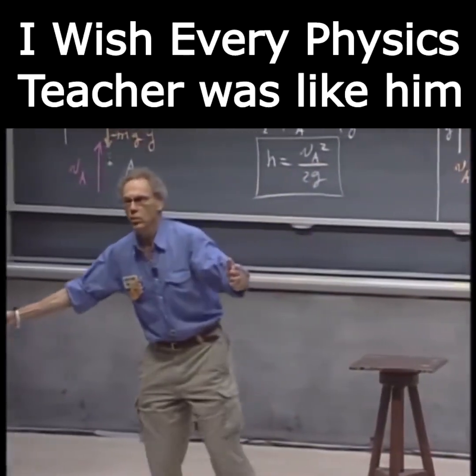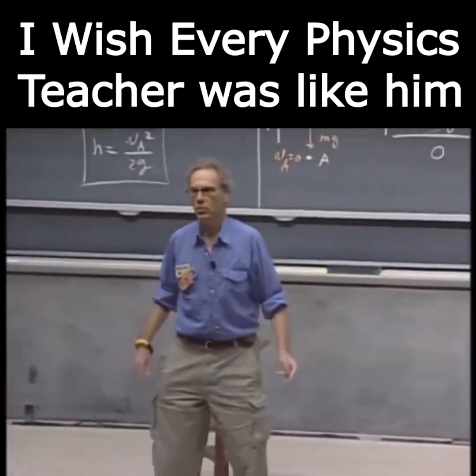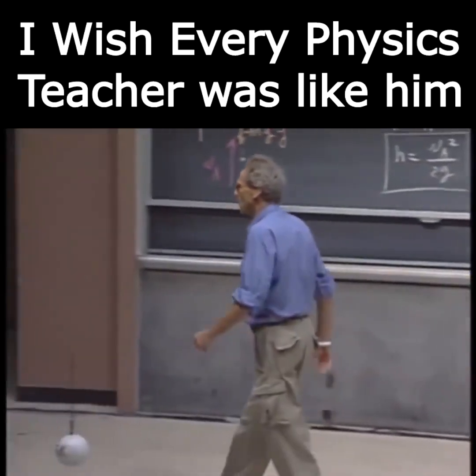So you are using the conversion of gravitational potential energy to kinetic energy.